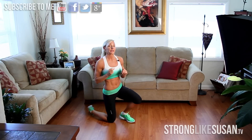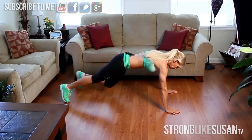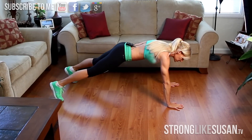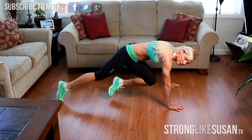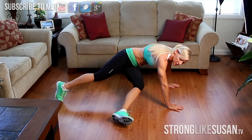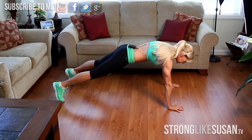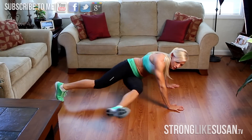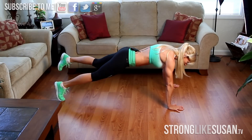We're going to start out with what I call a plank knee kick. Get down into your plank, nice wide stance. You're going to bring your knee right up to that opposite elbow and you're going to rotate down a little bit and kick out. Let me do that a little bit faster. If you can, keep that leg up the entire time.